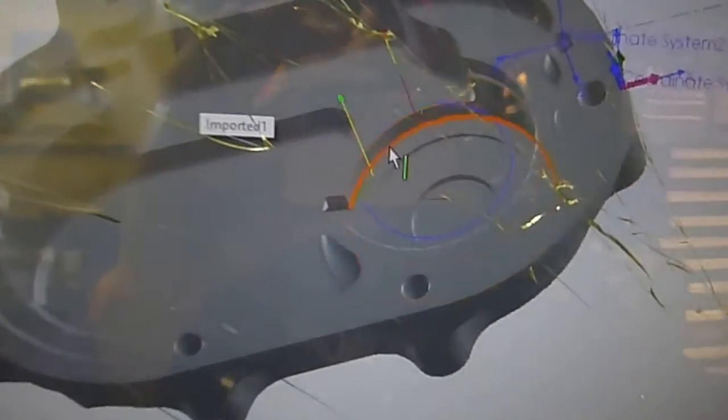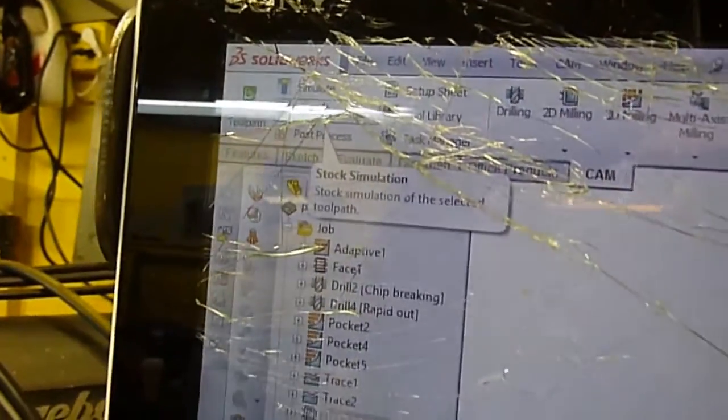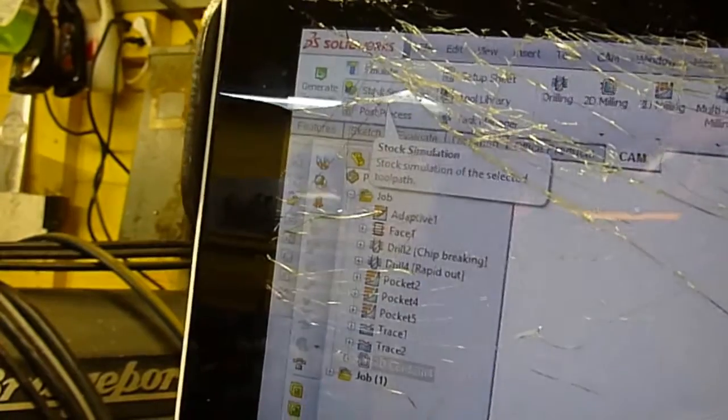Let's just see if it generates a toolpath alright. There we go — looks pretty good, looks like it's on the right side. We'll go up to the top up here. I accidentally dropped my screen — my bad. Let's just do a simulate just to make sure everything's cool. Rotate this around just to make sure.